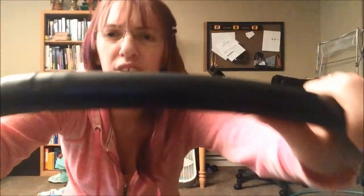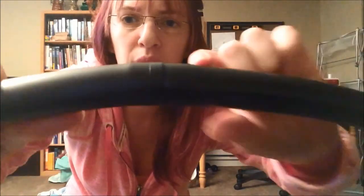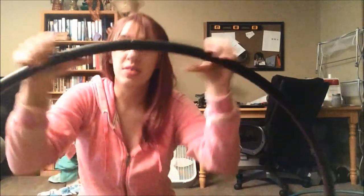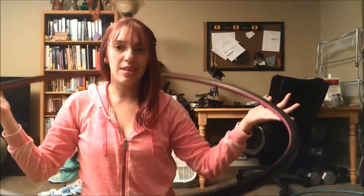Then you've made a hoop! Also, you need tape — I like to do electrical tape around my connection because I leave the outside bare and I like to do inside tape only.